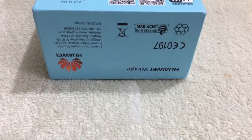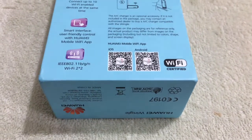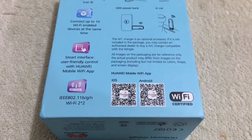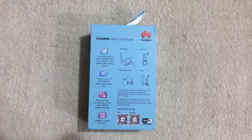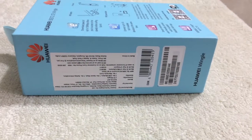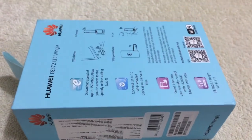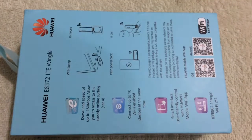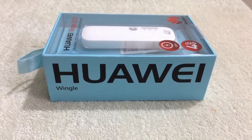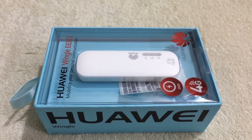CAT4 technology gives you high-speed sharing up to 150 Mbps. Up to 10 Wi-Fi devices can be connected at the same time. To highlight the top features: it includes 4G support, a microSD card slot, and up to 10 devices connected simultaneously. Limitations are also there, which include no battery support — it needs an external charging USB adapter.